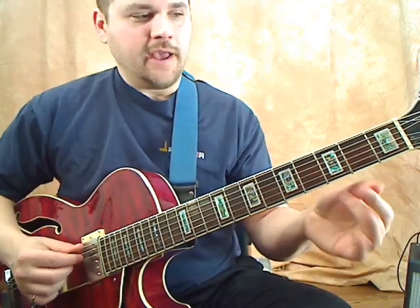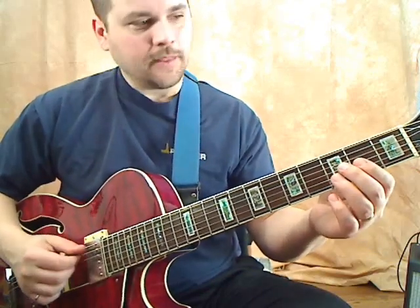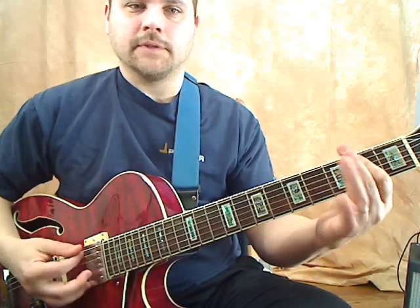The second chord, which is the A — you play the A string, the fifth string, open, and your second fret on the fourth string. Play those together, and back to the E.